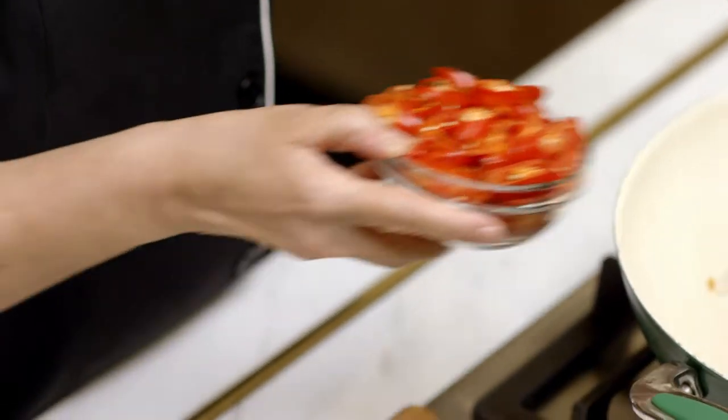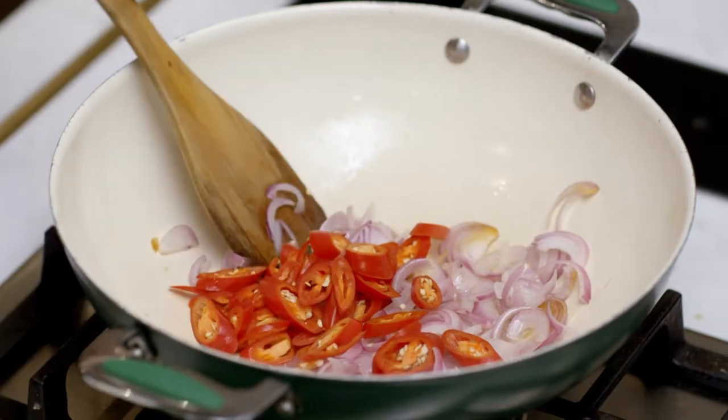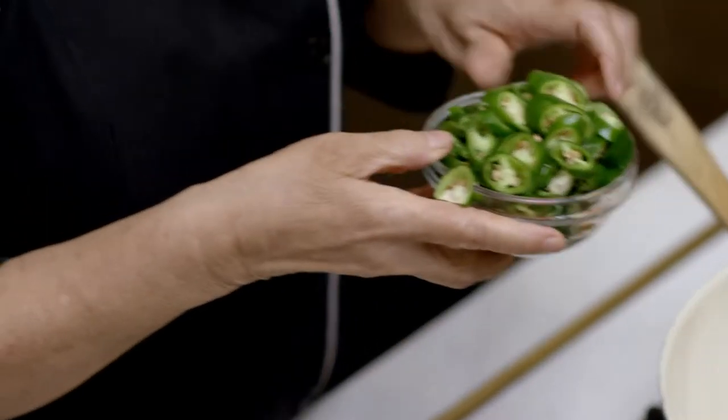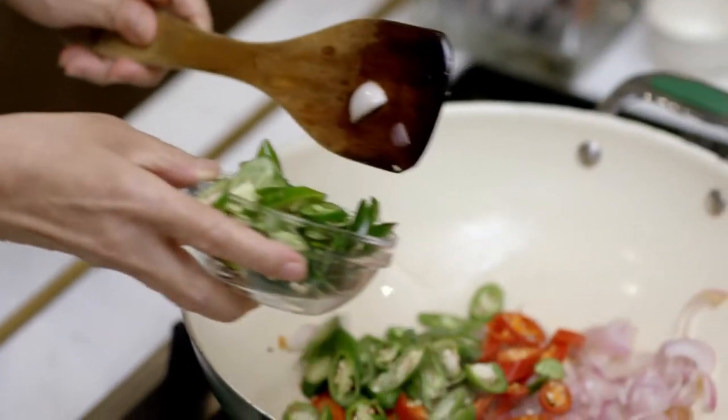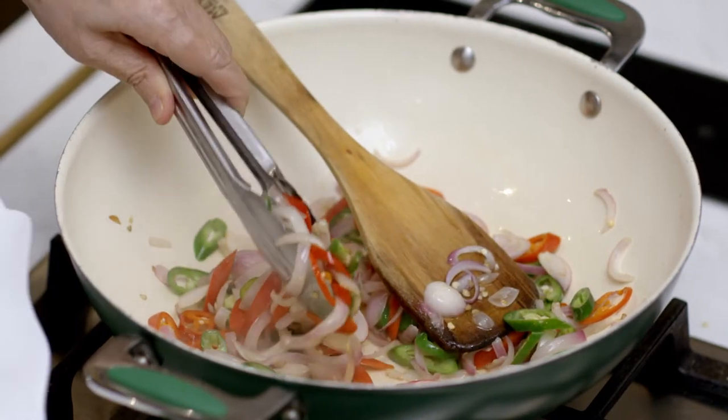And then I'm going to put in red chilies. You can have only red chilies, or red and green. What are the flavor differences between the green and the red? The green is very younger, not so developed. And the red is an older flavor. So you're really building in some contrast.